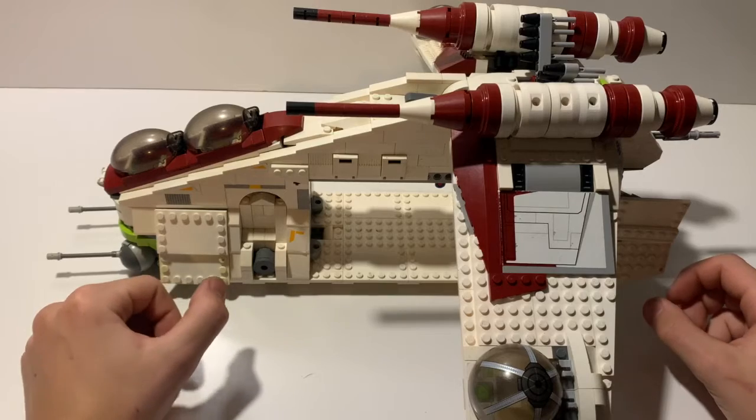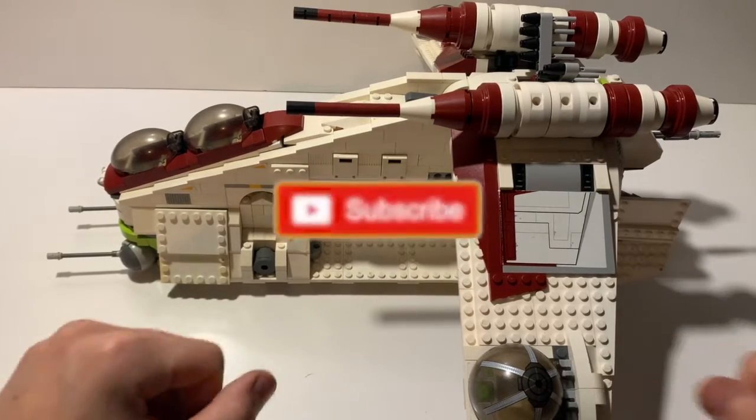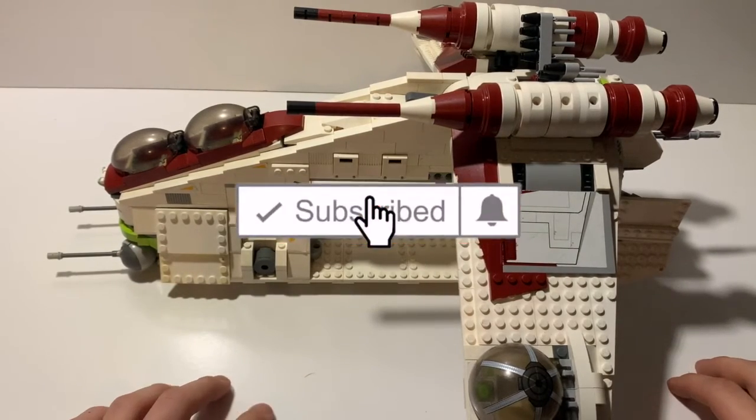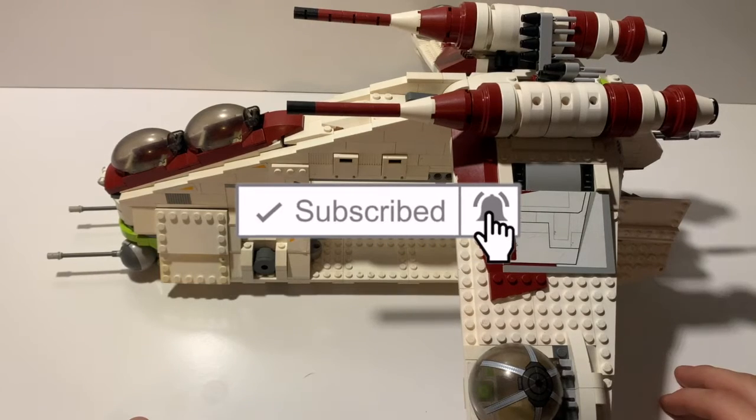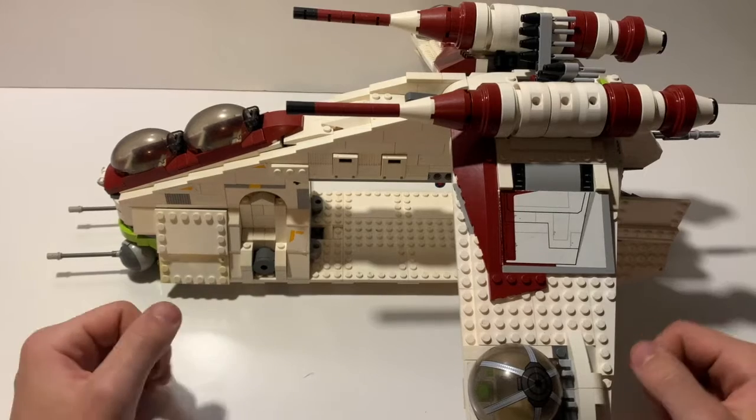Welcome back. If you're watching this video, thank you — I really appreciate it. I'm trying to get this channel going, so if you're watching this, thank you, this really helps. Today I'm going to be talking about my Lego Republic Gunship.